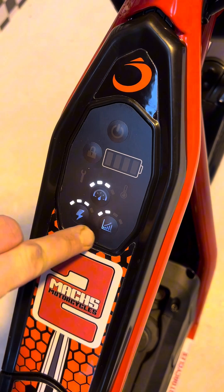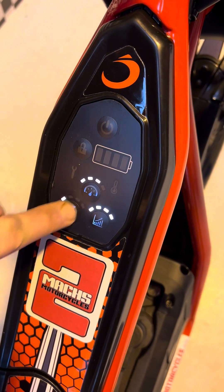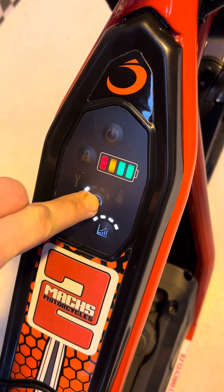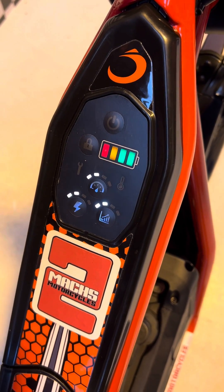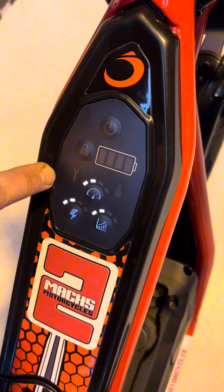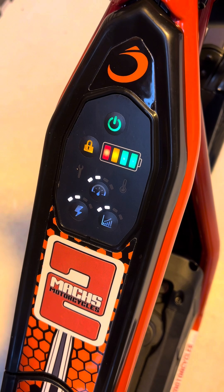And now if we press the buttons here, we're adjusting the speed, the power, and the response to whichever setting we would like. We're going to set that to sort of middle of the road on all settings. Once you're done with that, press the lock button again and the bike is ready to go.